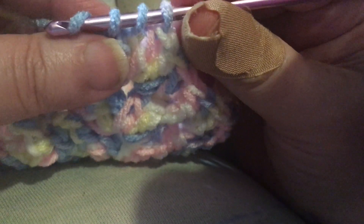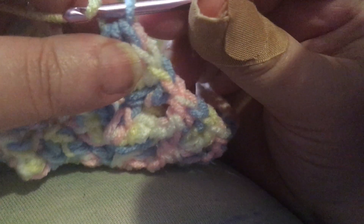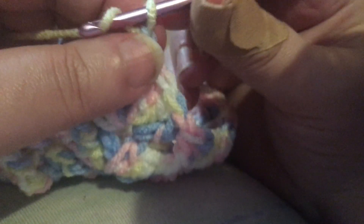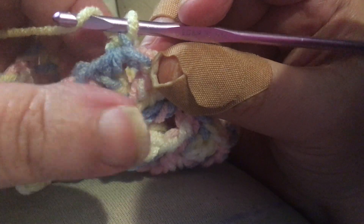It was yarn over, push through the top of the chain 3, yarn over, pull through the top of the chain 3, yarn over, pull through all 3 loops that are on my hook, and then of course chain 3 up. And as you can see, it really does look like you're in the middle of your 2.